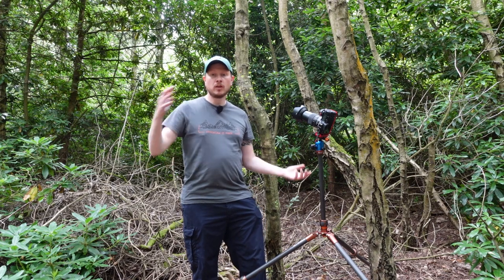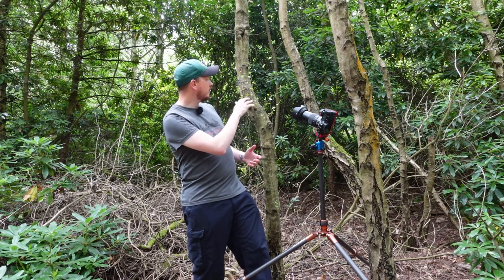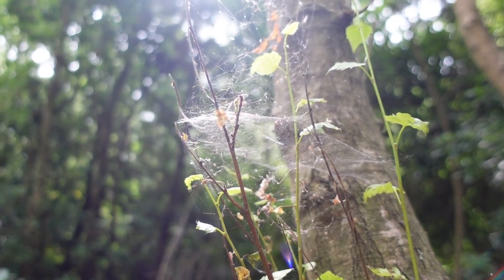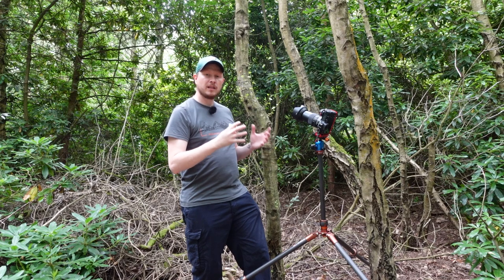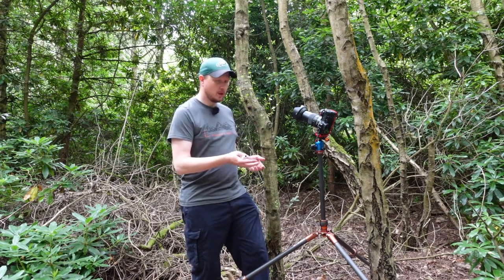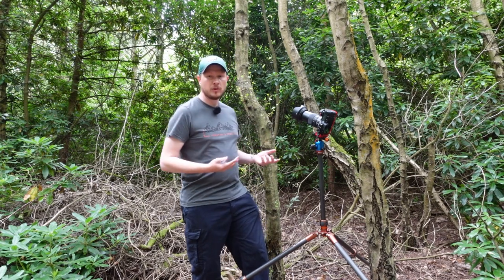You don't always have to shoot really big wide open spaces with woodland. I found this really nice close-up scene here — a cobweb on some sapling branches on the side of this tree. When the light shines from behind and backlights it, it looks really nice. You could consider bringing a macro lens with you. I haven't got one today, but the 24-70mm is so versatile that I'm getting a good close-up shot with that anyway.